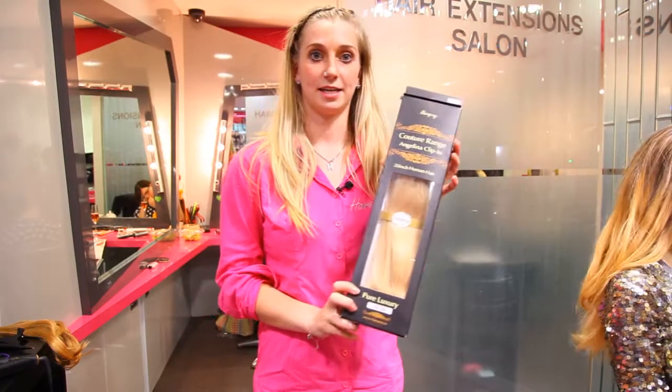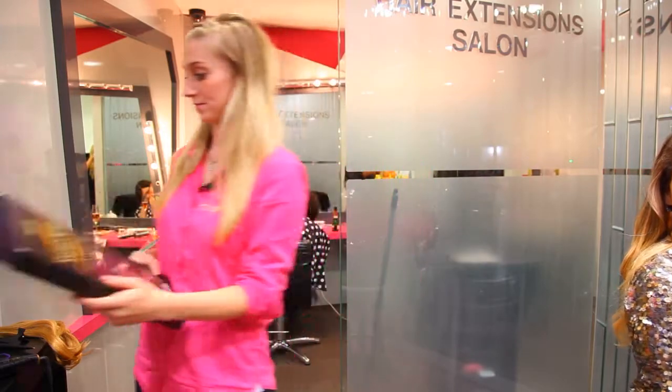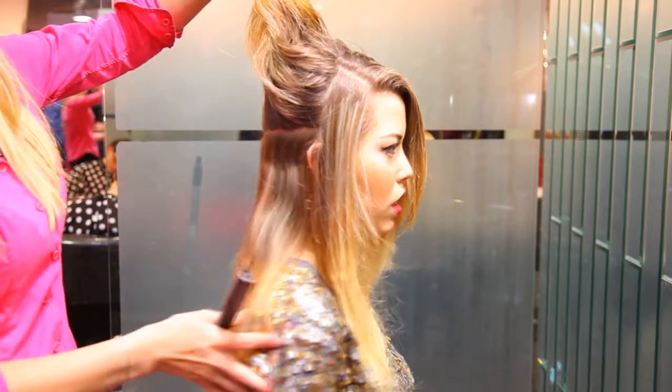Today we are going to use the Angelina Clip-In. It is 20 inch and it is 100% human hair. To clip it in, you section the hair just above the ear, all the way around the head, like so.